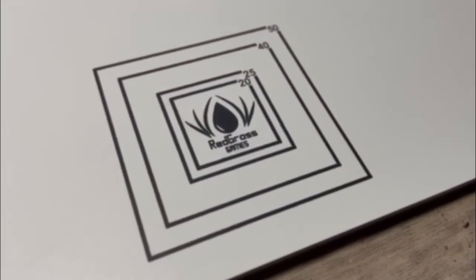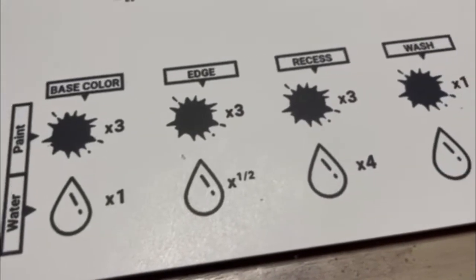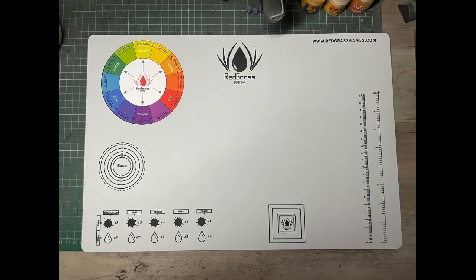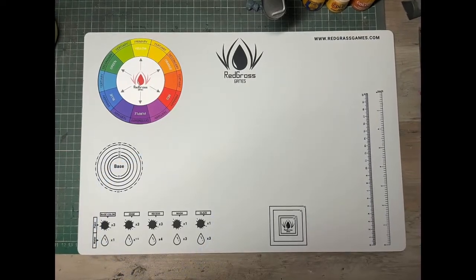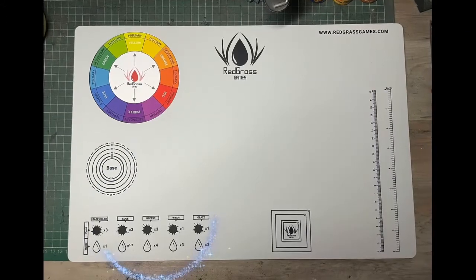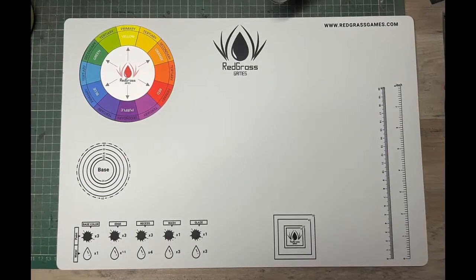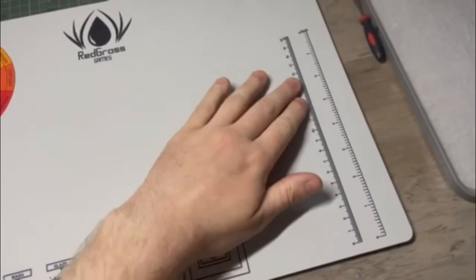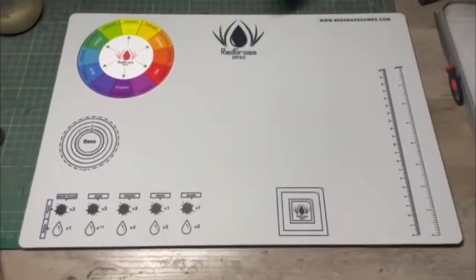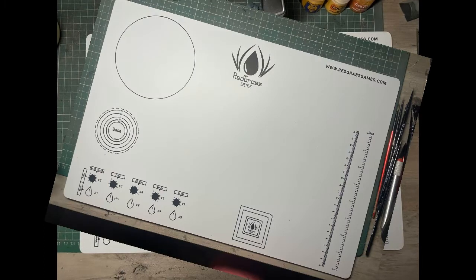In the bottom left there's a bit of a paint guide, printed directly onto the mat, that will help you with your dilution rates — it tells you how much paint to water you need to make a shade, a wash, a glaze. Once again, for a new hobbyist this is a great reference point. Then on the right we have two rulers — one in centimeters going up to 20, and one in inches going up to 8. It's also worth noting that this mat is double-sided.